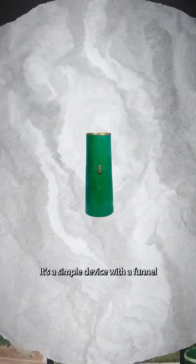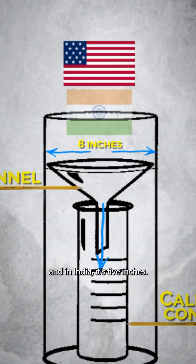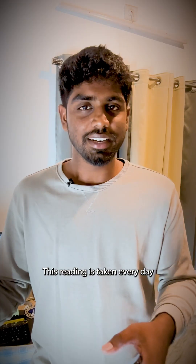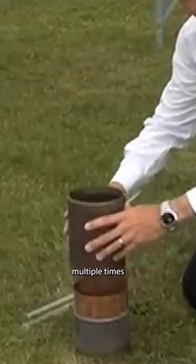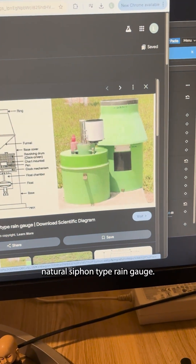Rain is measured with this instrument called a rain gauge. It's a simple device with a funnel that leads to a calibrated container that collects rain. In the US, this funnel has an 8-inch diameter, and in India it's 5 inches. The water collected in this container is measured using a beaker at certain intervals of time. This reading is taken every day as close to 9 am as possible, but during heavy rains, readings are taken multiple times and the average is calculated for accuracy. In India, we use the natural siphon type rain gauge.